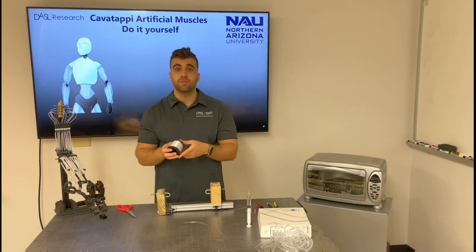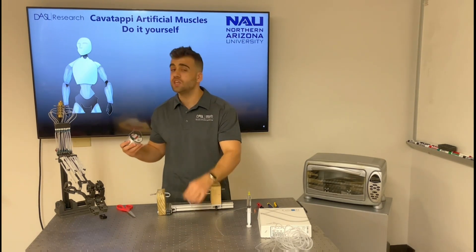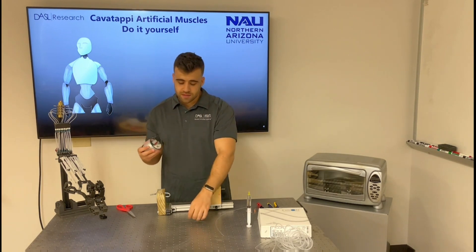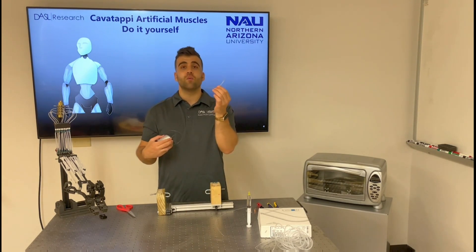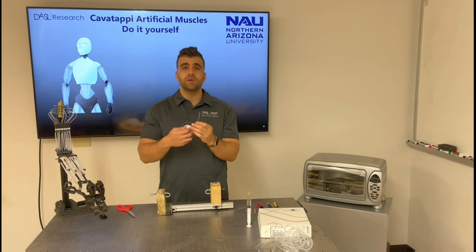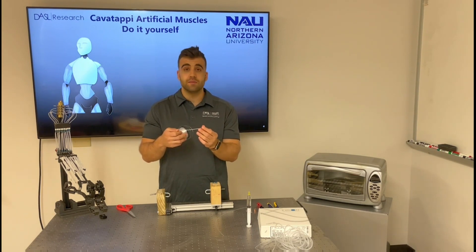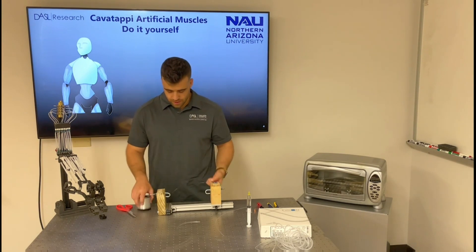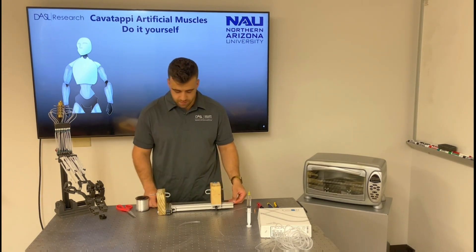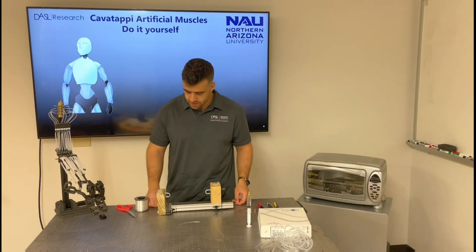Once we have some mineral oil inside the precursor tube, we will proceed to cut the monofilament. The monofilament length should be about three times longer than the initial length of the tube, because after inserting the monofilament we'll draw the material with a draw ratio of 3 to 1 — which means we will be stretching the precursor tube about three times its initial length. I'll cut the monofilament a little bit longer than three times the initial tube length, just to play safe.